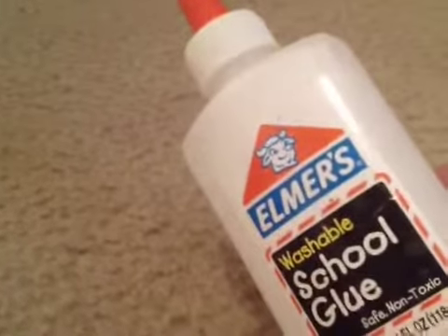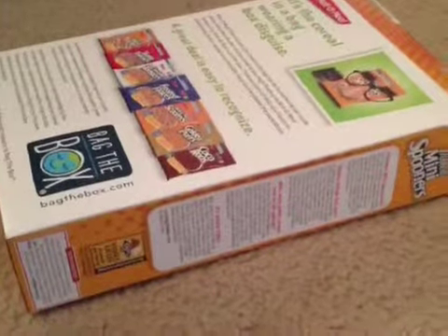Things you will need: a large toilet paper tube, a stapler, Elmer's glue or any type of glue, a pin, scissors, and thin cardboard.